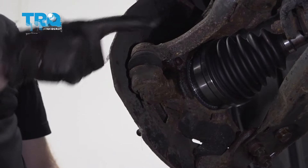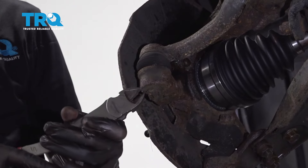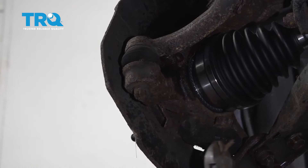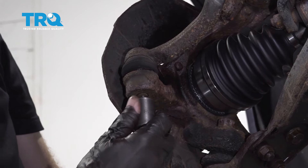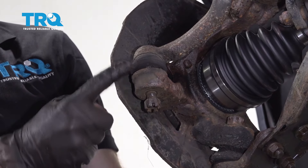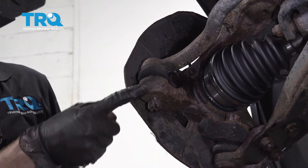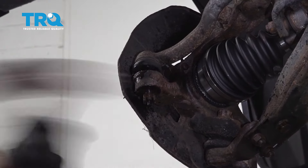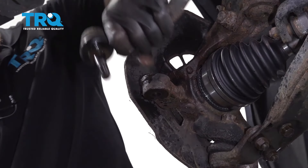Let's move along to separating our outer tie rod end from the knuckle. To do that, you're going to find a cotter pin underneath — that's the lock for the nut itself — so let's pull it up and drive it through. Start the nut back on there a couple threads just to protect the threads of the tie rod so we don't damage them. Take our hammer and gently hit along this area until it separates — use some penetrant if you need. Once it's broken free, remove the nut, slide the tie rod right up and out, and set it aside.